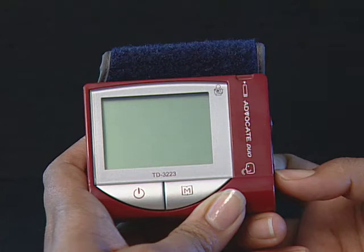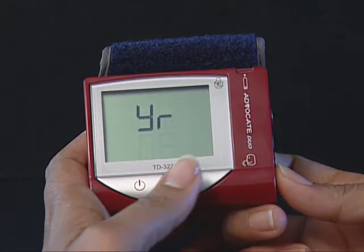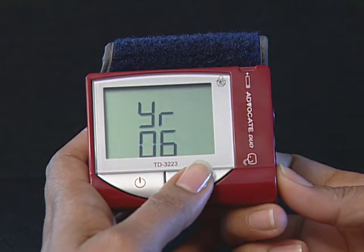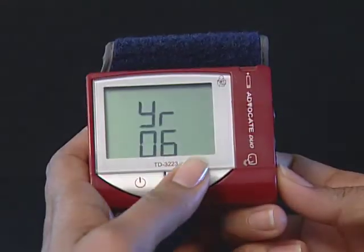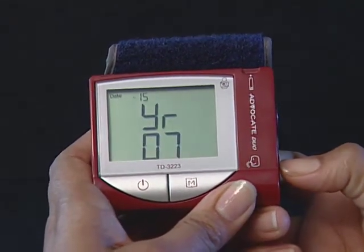Step 1: Start with the meter off, then press the set button. The meter is now in the setting mode. Step 2: Set the year. The year will appear first with the year setting flashing. Press and release the M button to advance one year. To move faster, keep pressing the M button until the desired number appears. With the correct year on the display, press the set button and then the month segment flashes.